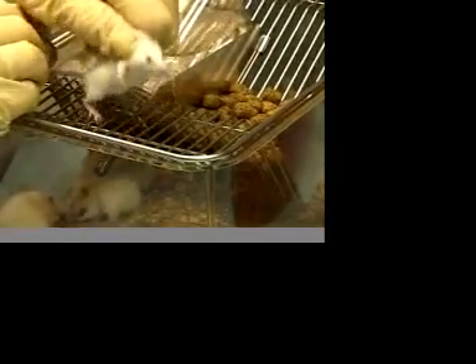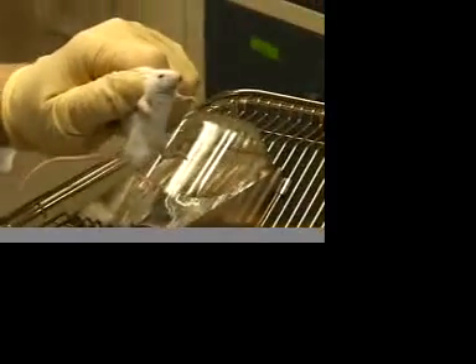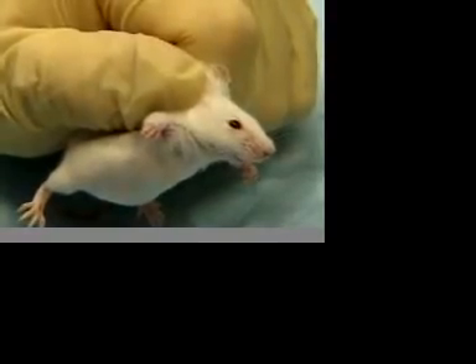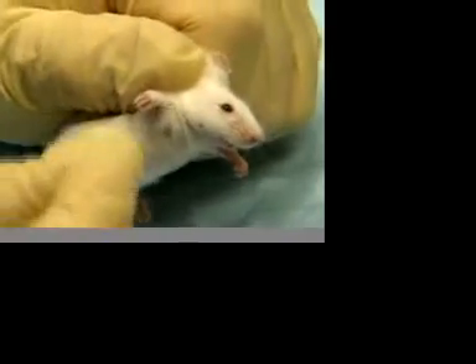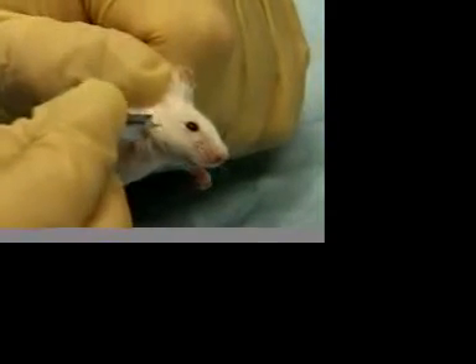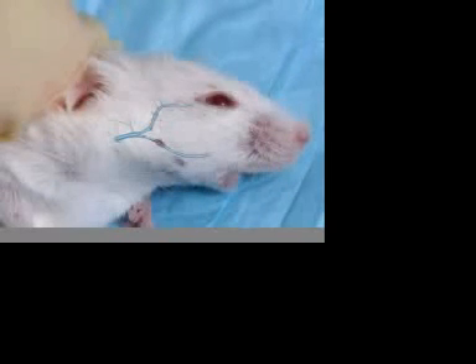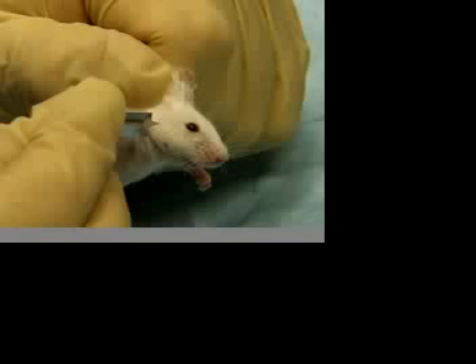Hold the mouse securely by the scruff of the neck so that the animal is immobilized. The location of the puncture is easy to find — it is located at the rear of the jawbone. We are aiming for the lower portion of the facial vein that drains the eye, the rear portion of the submandibular vein, or the junction of those veins and the jugular vein at the rear of the jawbone.